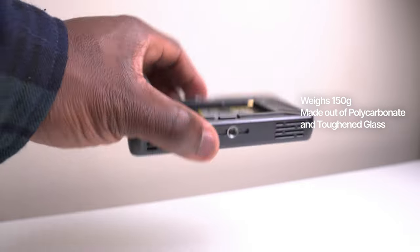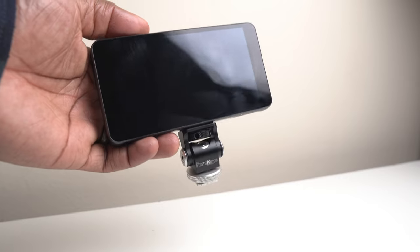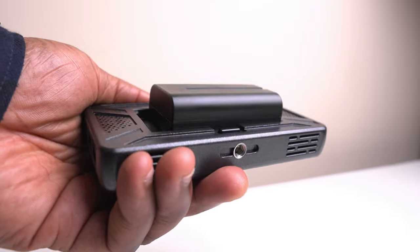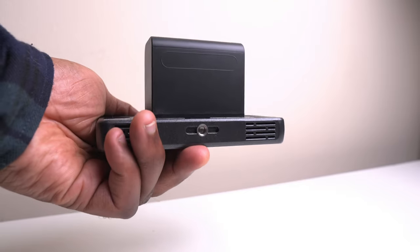The monitor weighs 150 grams and has a quarter inch screw hole on the bottom so you can mount it on your camera, on a tripod, or on a gimbal. While the monitor is lightweight, remember that whichever battery you choose will considerably add to the overall weight of your setup.